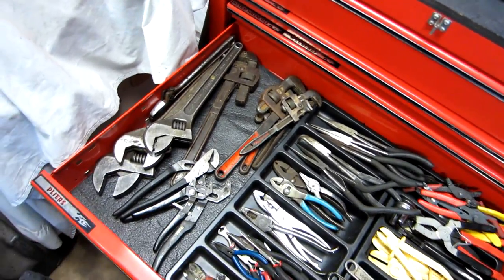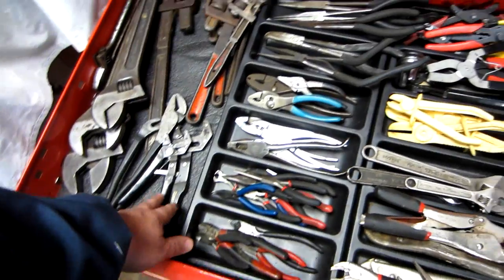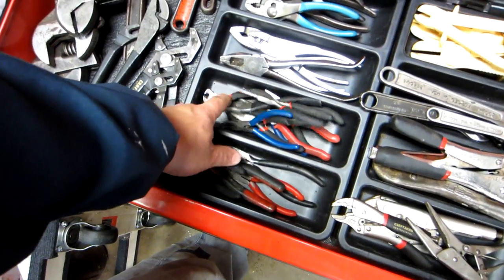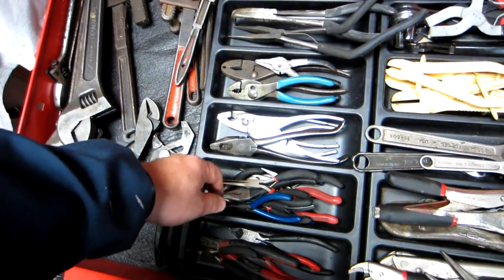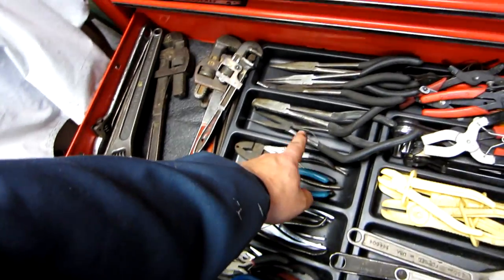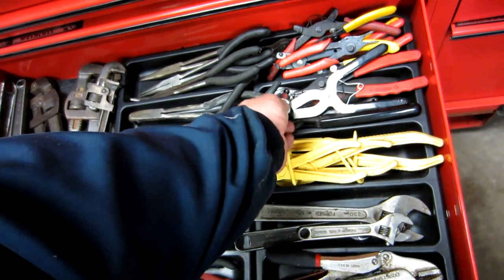I've also got crescent wrenches, pipe wrenches, channel locks or slip-joint pliers. Side cutters big and small, needle nose pliers — mostly small but one big one in there — and lineman pliers. Also adjustable wrenches and needle nose at different angles.